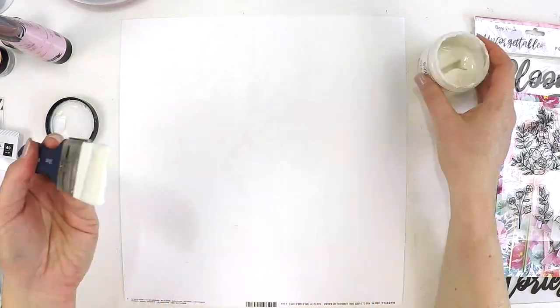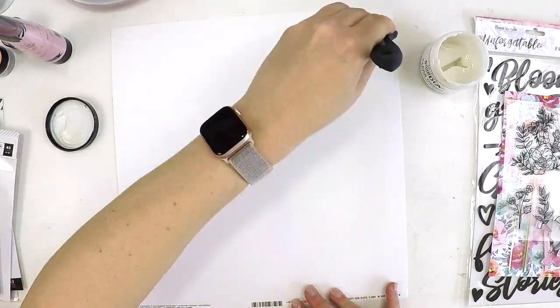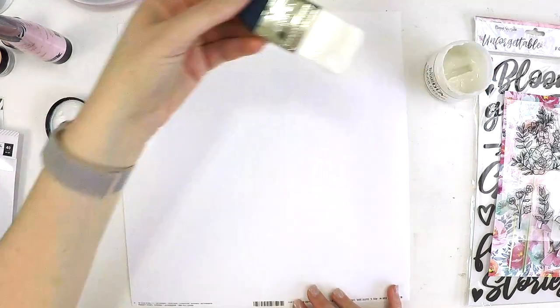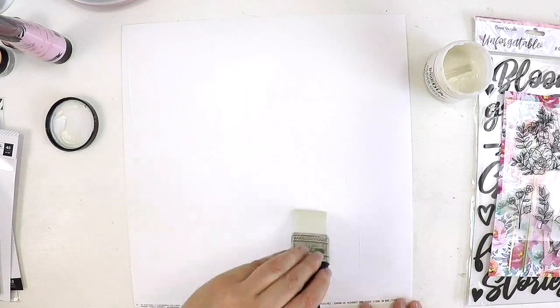That Heidi Swap Texture Paste is pretty old school, I'm thinking. It's metallic texture paste. I'm also using some clear stamps from iHeart Studio.